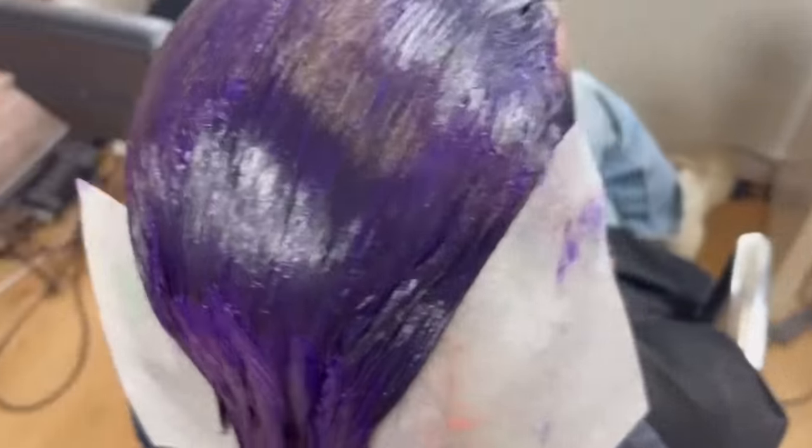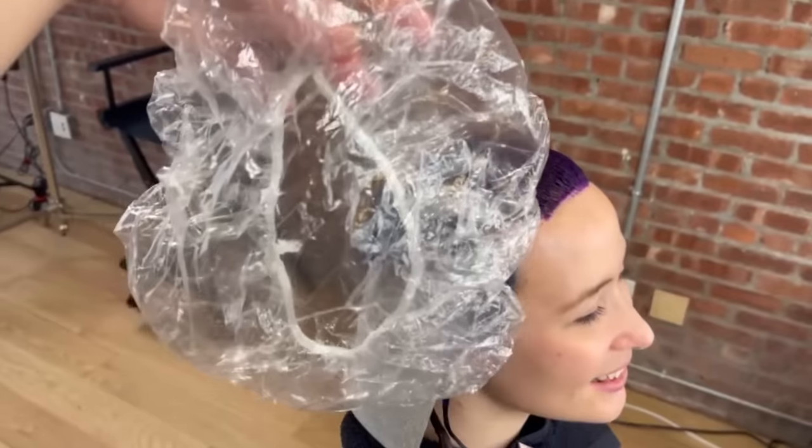We've finished the coloring process. I'm going to put a bag on her hair so it heats up — it allows that color to latch on better. We're going to leave it on for about 30 minutes. If your hair is very resistant, consider leaving it on for longer than the 20 minutes recommended on the label. Did leaving it on 10 minutes longer do anything? We may never know, but 20 minutes is great for most people.